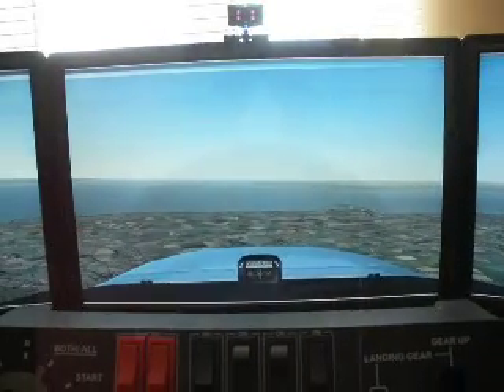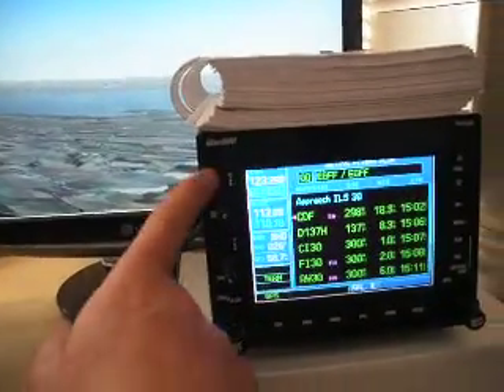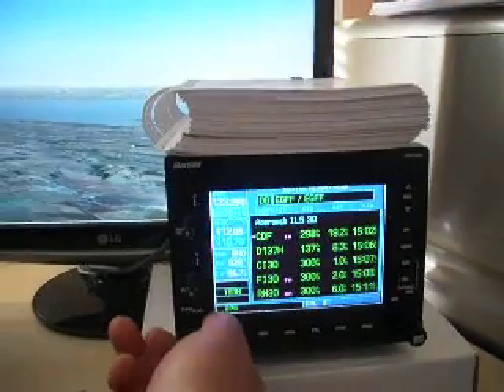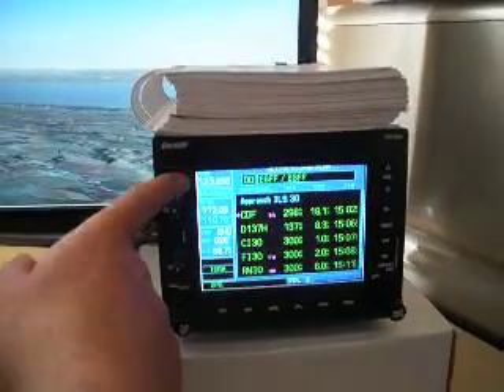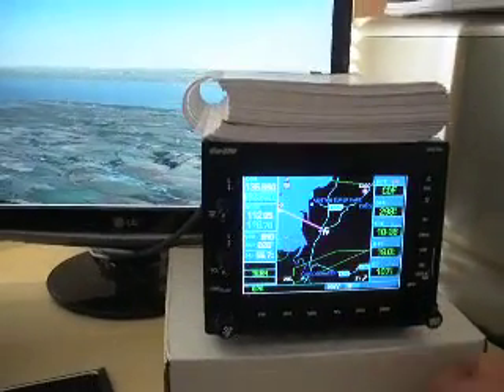We're making a slight left turn now towards the NDB. With full COM and VOR frequencies tunable from the unit and the flip-flop available, we go back now onto the nav page.